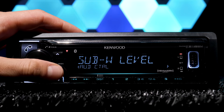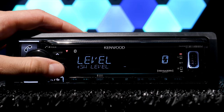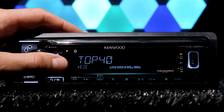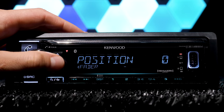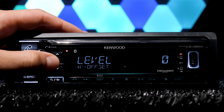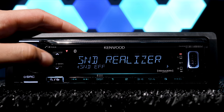For all of you bassheads that know how to actually tune a system instead of just raising treble, the unit features subwoofer level control, a 13-band equalizer with eight presets, bass boost, loudness, both fader and a balanced position, volume offset, and sound effects like stage EQ, drive EQ, and sound realizer.